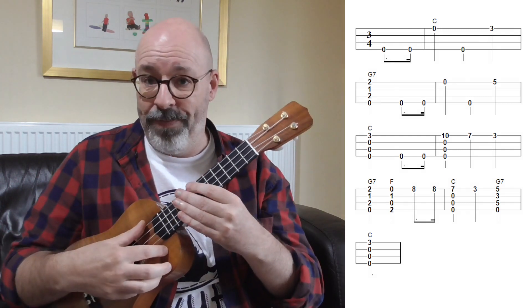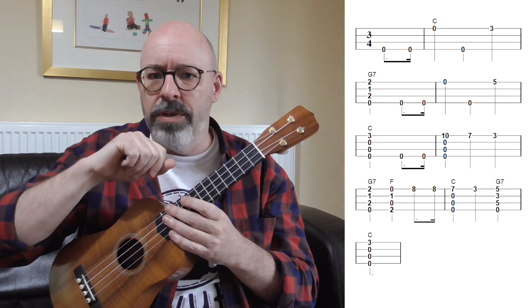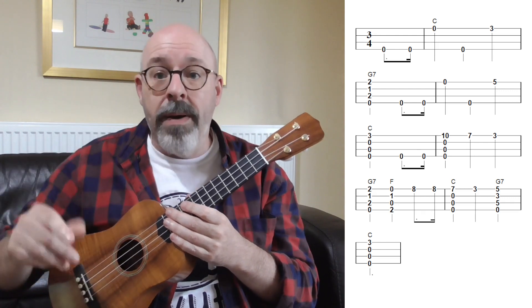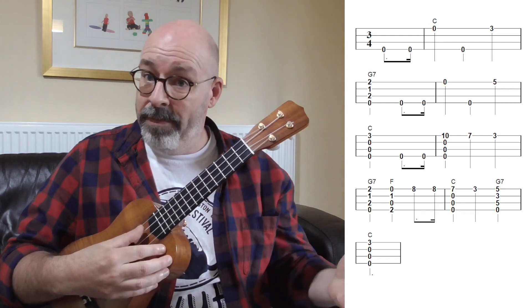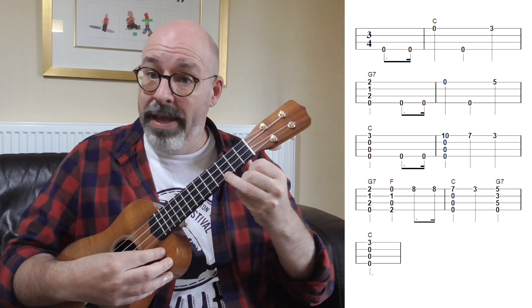Let's fit the melody around those chords. 'Happy birthday to' — those are two open G strings. On the tablature you'll notice those two zeros joined together: the first one has a little dot and the second one has an extra little flag — an extra little line. That's because we don't go 'happy birthday' evenly — we swing it a little bit. That dot makes the first one a bit longer and the flag makes the second one shorter. So instead of going 'happy birthday' like a robot, we go 'happy birthday.' Two open G's, an open A, back to open G, then put your third finger down on the third fret of the A string.